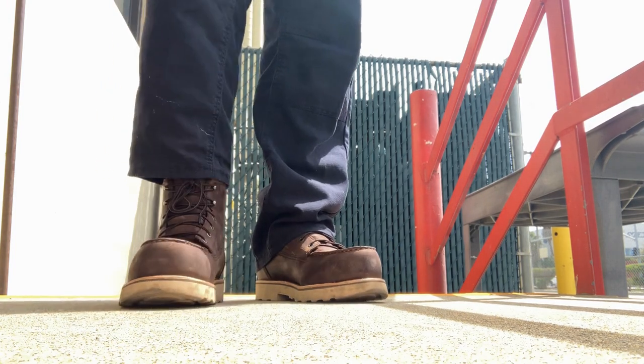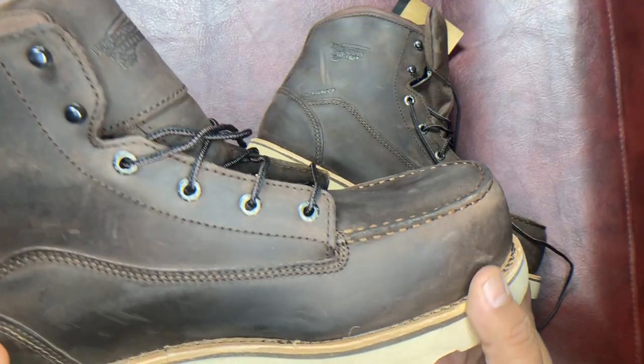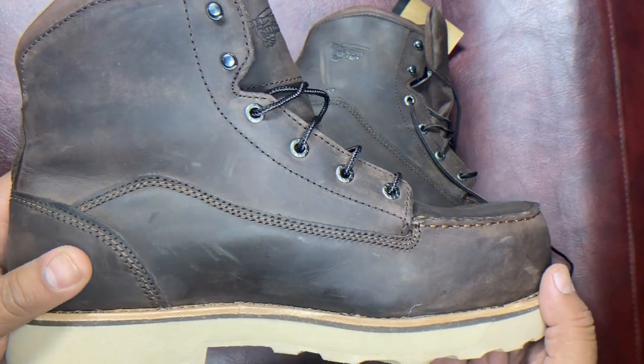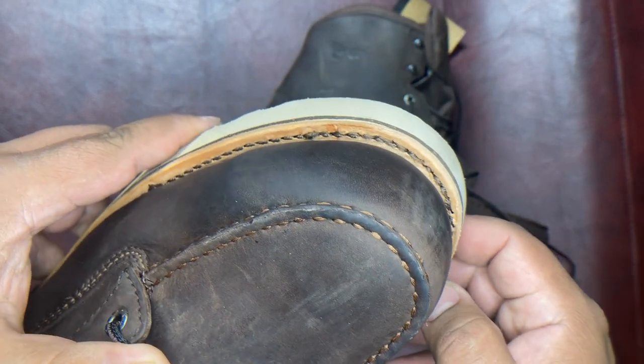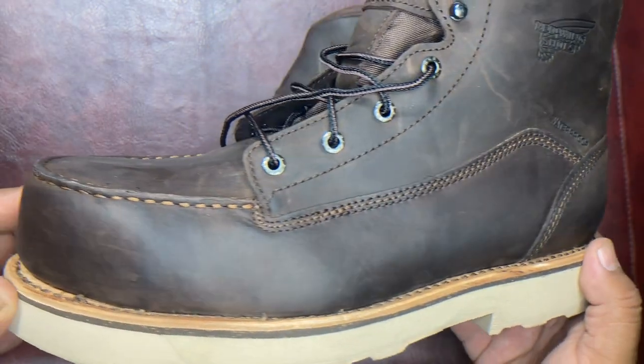it's the stylish mock toe, but they also have the very light outsole with the leather welt. Now, this is a work shoe, so it's not like you're going to have the fanciest welt. I'm pretty sure the integrity of the shoe is as good as it could get.